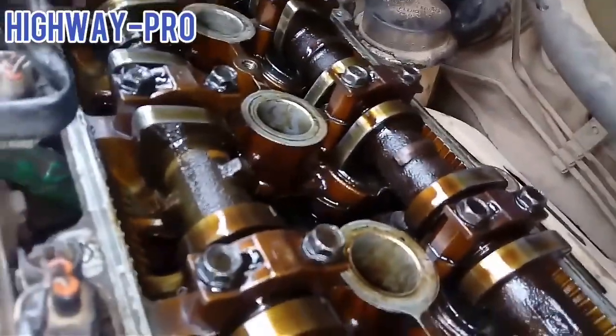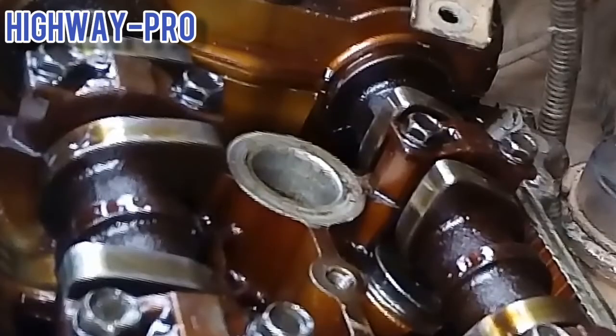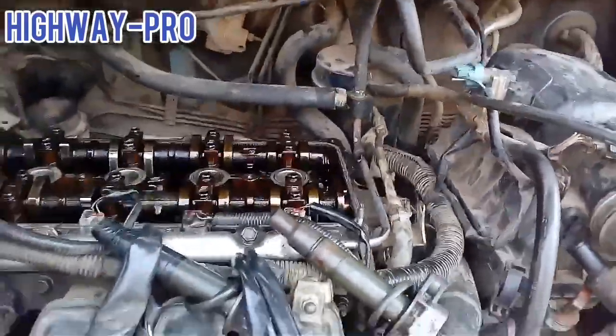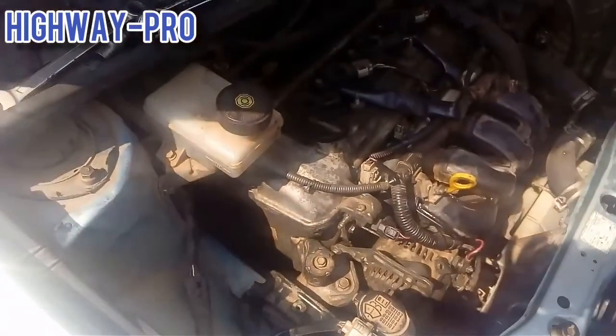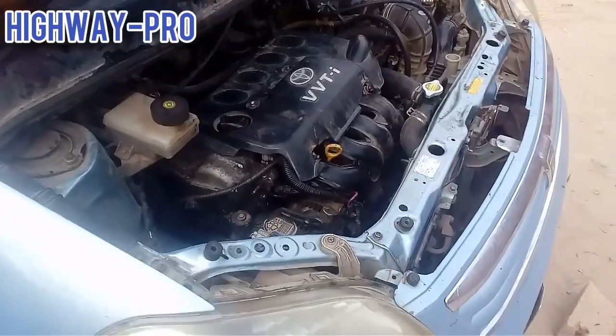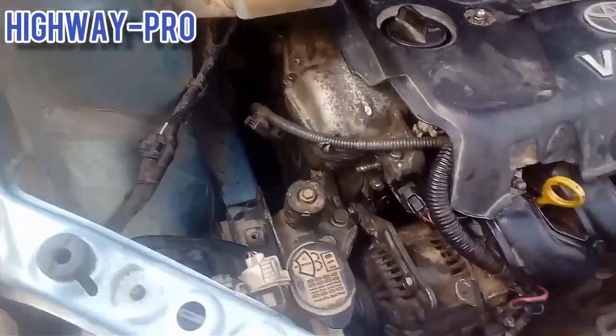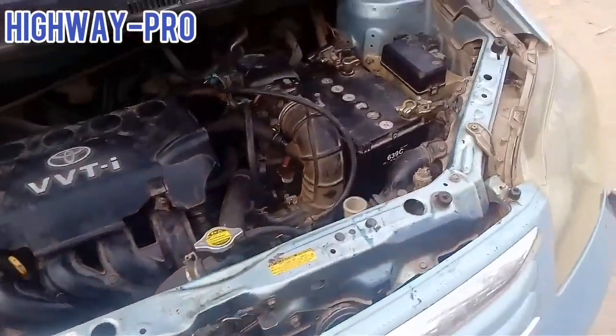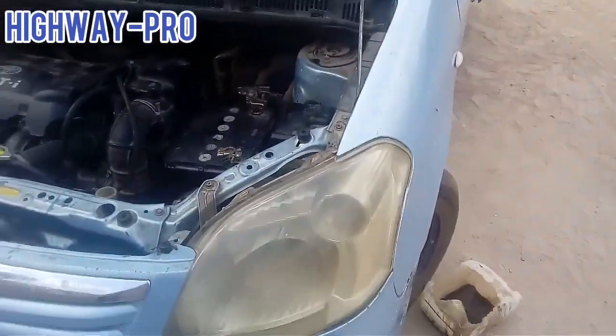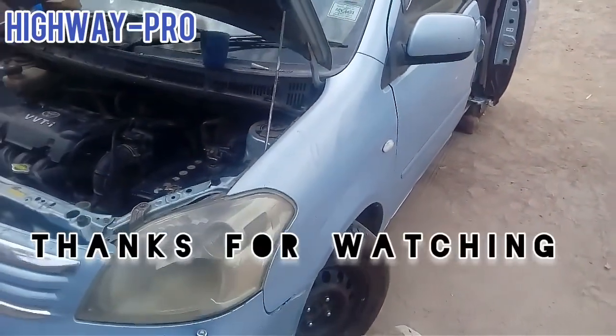This is how your camshaft looks when you have finished timing it. There are timing marks on your sprockets, the crankshaft, and the camshaft. If you cannot see them, clean the area so you can see them clearly. Correct your timing on your VVTi 1NZ engine. Thanks for watching — see you in the next video.